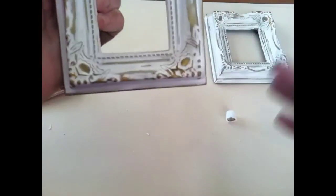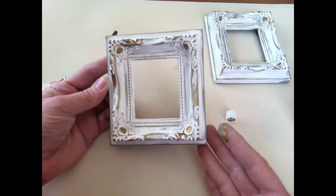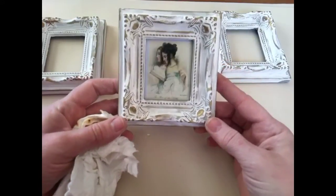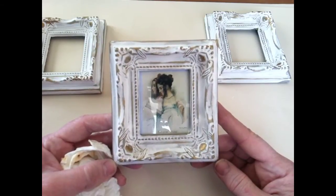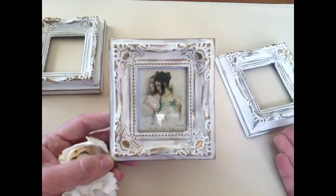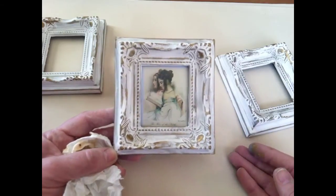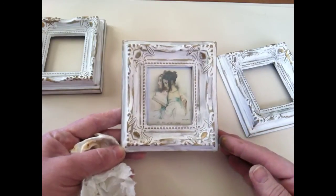Yeah, so there we go. It literally took us just a few minutes to achieve this look. Let me show you one that I have a picture in — I just have a little picture that was cut out of a magazine, and look how sweet that is. It looks like little old wooden French frames. How much would you pay for these really? We made them for nothing — just plaster of Paris, some white craft paint, a little rub and buff. Honestly, the rub and buff was probably the most expensive part. I'm not going to show you where I'm using them yet, so stay tuned and subscribe so you can see the house tour when we're done.